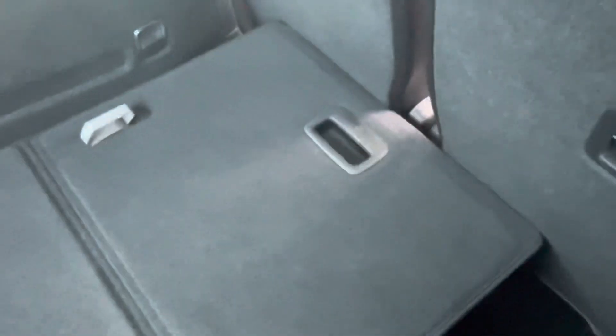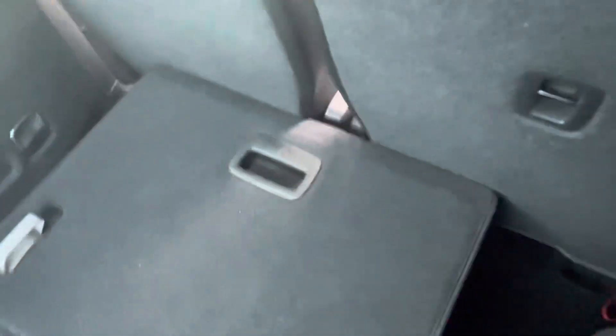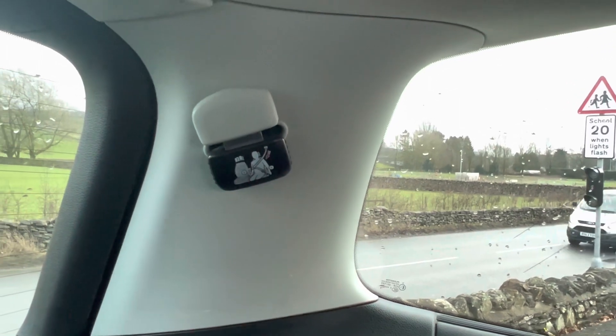The other seats are really configurable to how you'd like them — you can have any combination of up and down, it's really up to you. The seat belts are also nicely stored away when you're not using the third row.